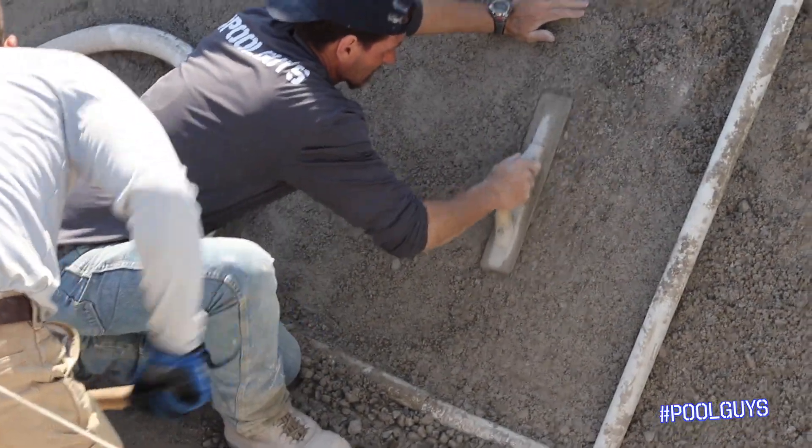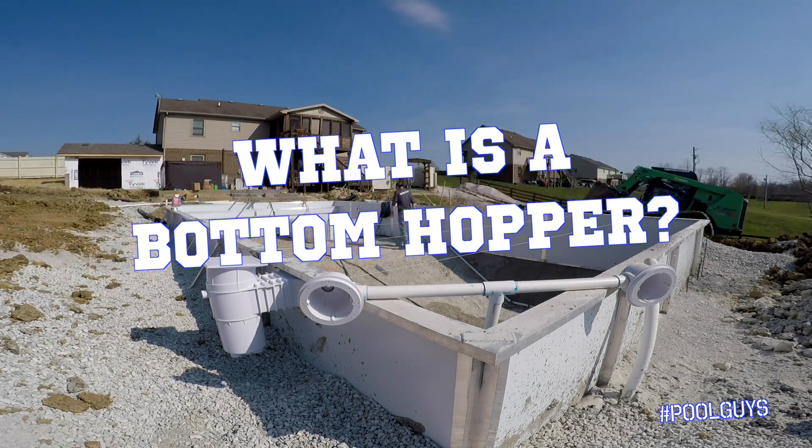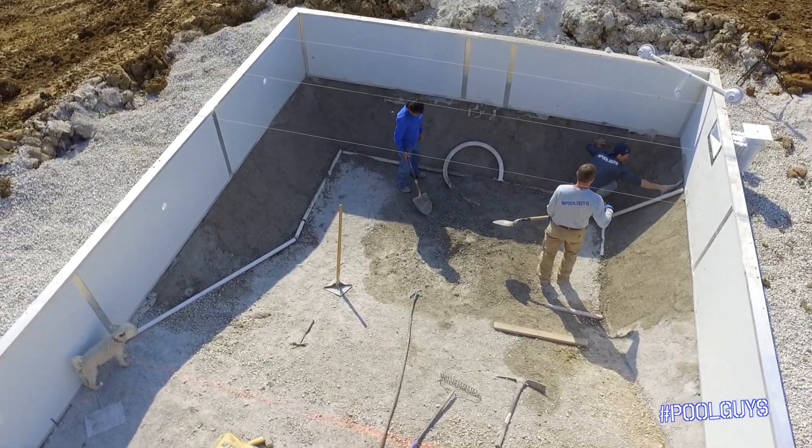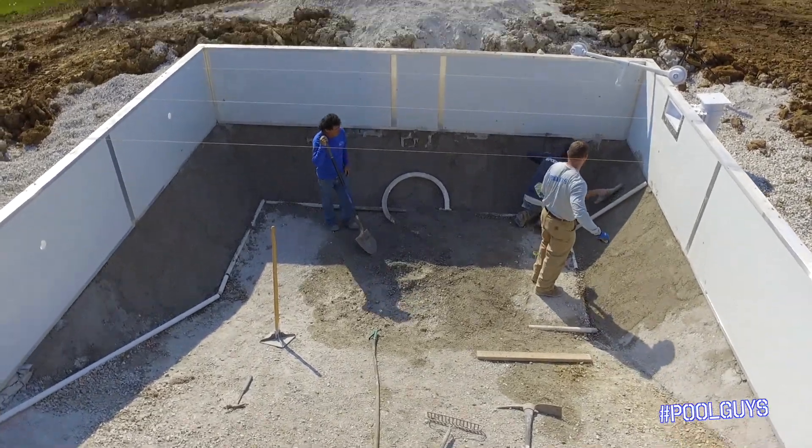One of the things we want to help explain to you guys at home this week is: what is a bottom hopper? That is the bottom of your deep end swimming pool. The deep end of this pool specifically is six feet deep.